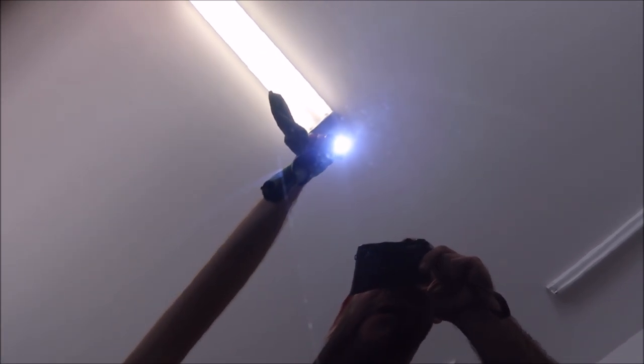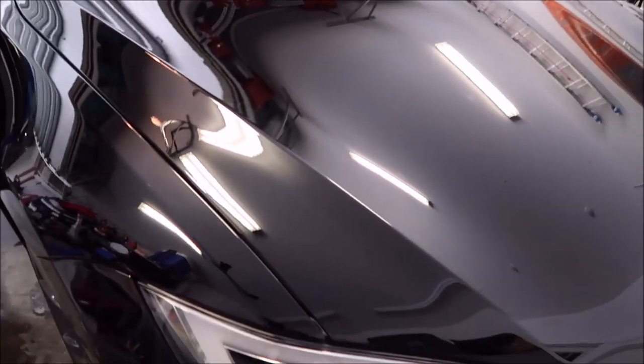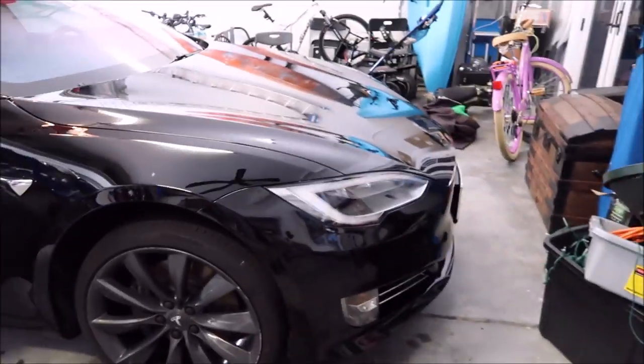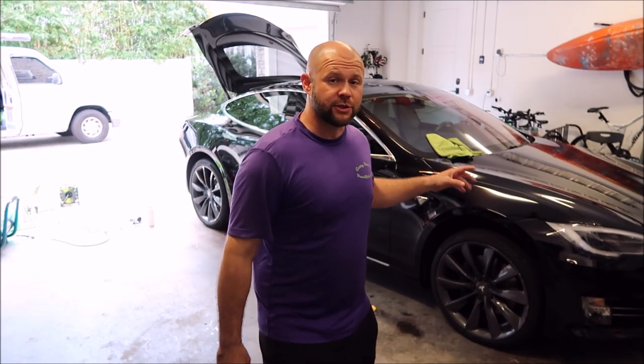There's a crazy reflection — trying to get it in good light. You can see clear there, not clear there. And it's stupid slick too.